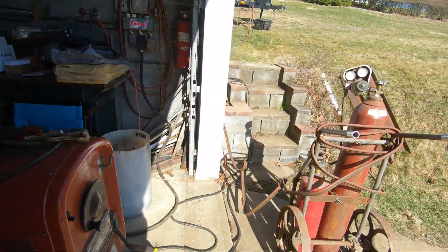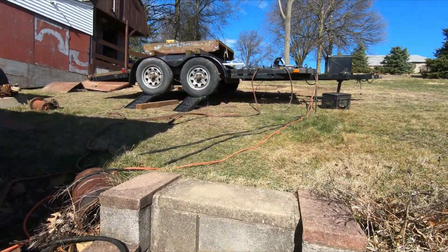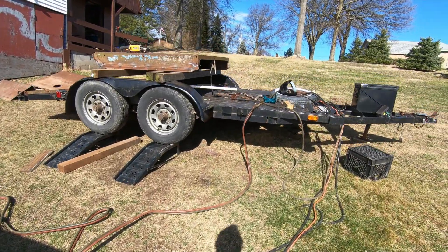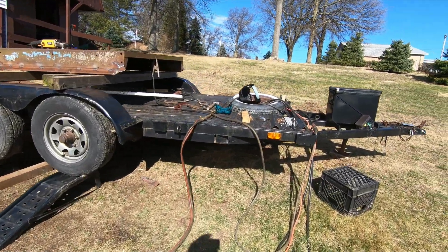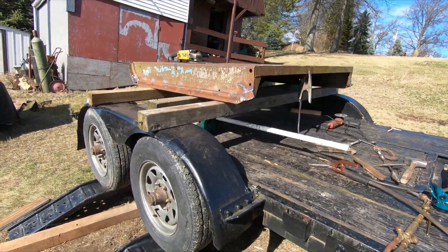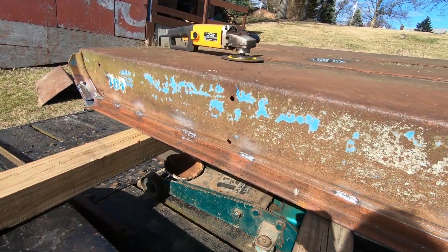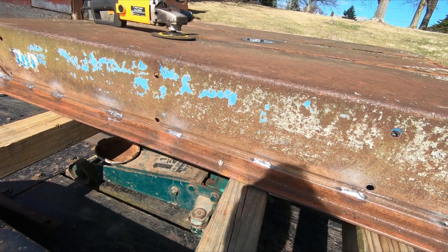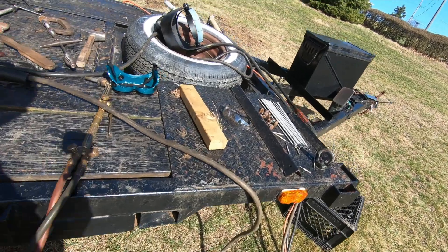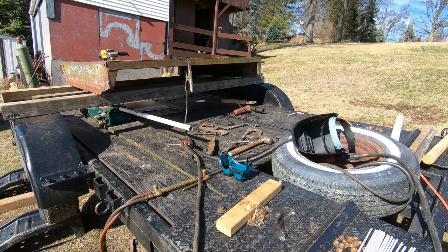I would usually work on this brush hog in the garage, but it's February and I have my '67 GTO all winterized in there, and I'm not pulling it out probably until May. So I got to do it in the backyard. We have a 55 degree day today and I got all this angle put on — finished up, welded on both sides. So this is ready to go. I'm going to start cleaning this thing up and painting. I'm going to turn it over and clean the underside of it, and then we'll get the top done, put the gearbox on, and put it back together.